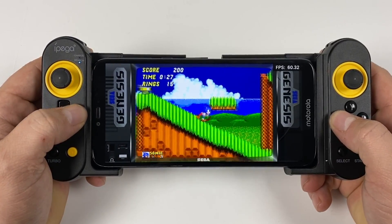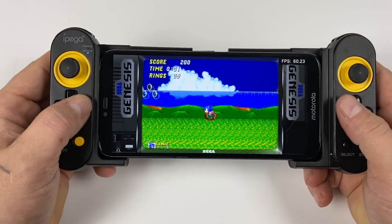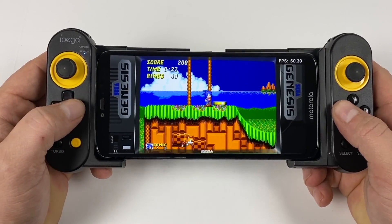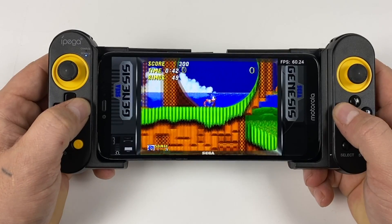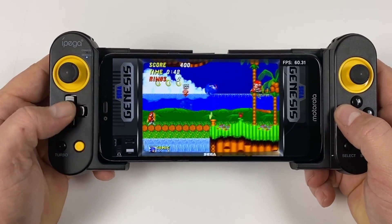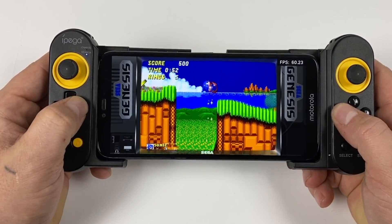So the Moto G7 does handle emulation quite well. I love this screen — the form factor of the phone is pretty great, and with that 5000mAh battery you can pretty much game all day. Regular price on this phone is $129.99, but they do go on sale all the time for $99 on Straight Talk from Walmart, so definitely keep an eye out if you're looking for an inexpensive secondary emulation device. I think this would be well worth it.